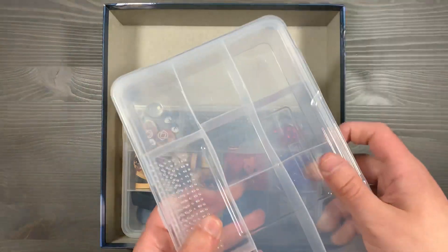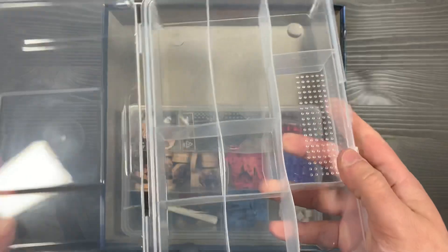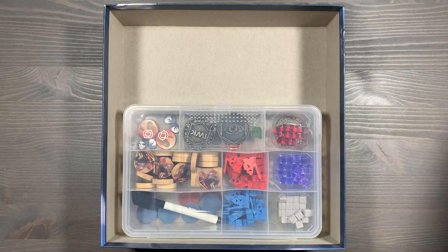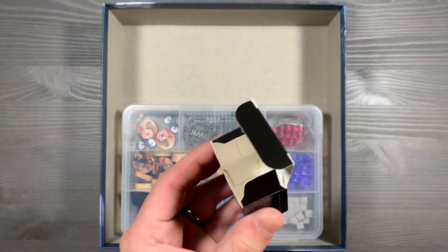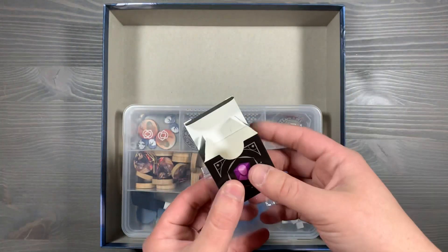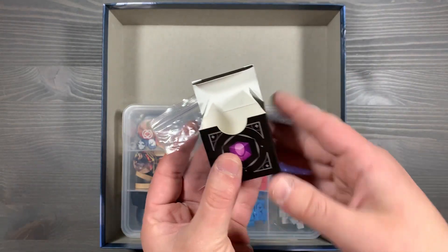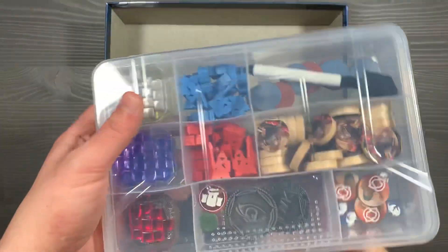That brings us to our last section: the Component Organizer. I'll leave a link in the description below — this one is from Dollar Tree, a local US retailer, and they have these for $1 a piece. I really like how you simply lift off the lid and you're ready to go with everything you need. One thing this really plays into are the tuck boxes that come with all the resources — I really disliked having to open each individual box, so I went ahead and got rid of all of those and instead employed this organizer.